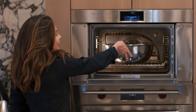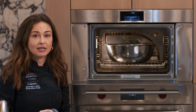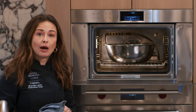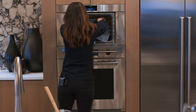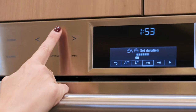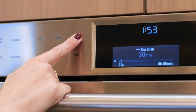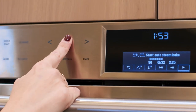Pop it into the Wolf Convection Steam Oven right in the bowl you used to mix it in. You can use a dish towel or plastic wrap to cover it. Then set your timer for about 30 minutes, hit start, and allow that to proof. When it proofs, we'll start the next step.